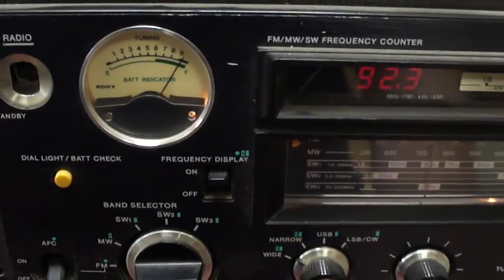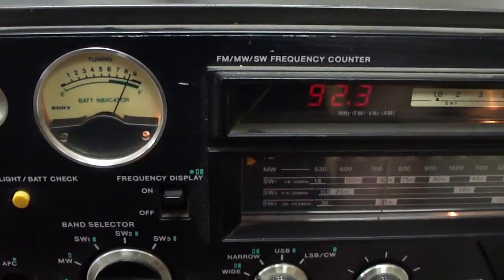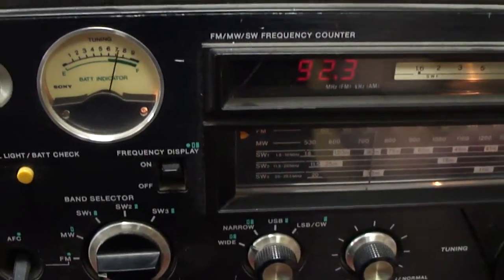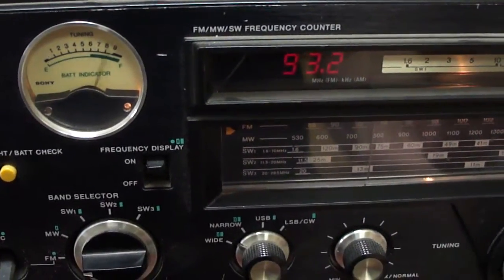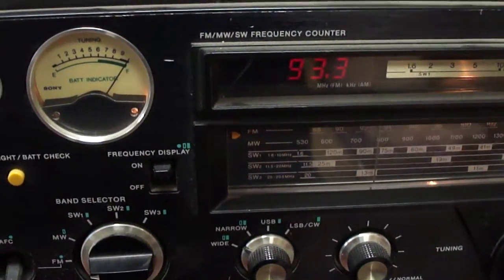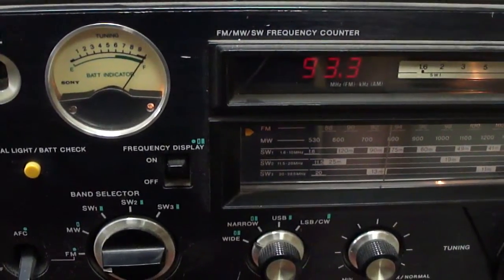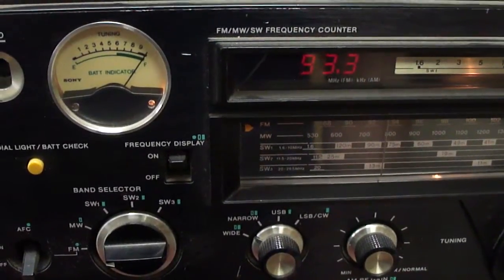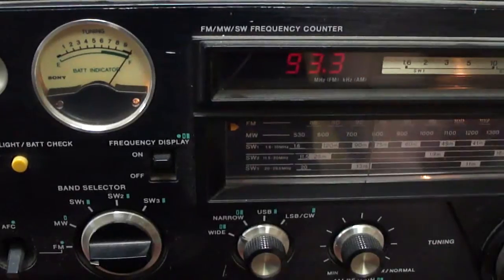There's supposed to be a station here — we've got carrier but no audio. The automation computer must not be working right. That station also has carrier but no audio. I think these stations are owned by Cumulus, so maybe there's a common failure mode at their studios.